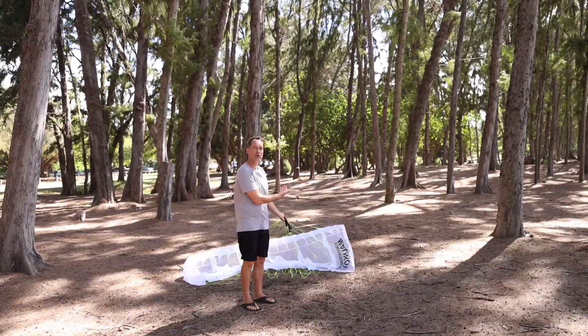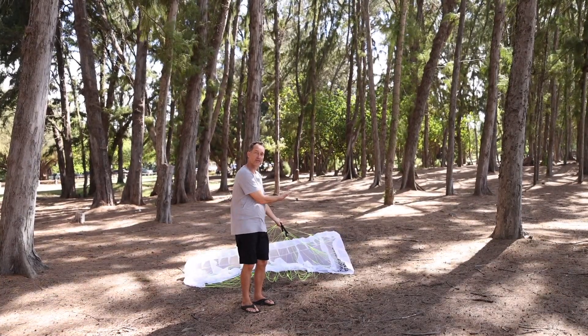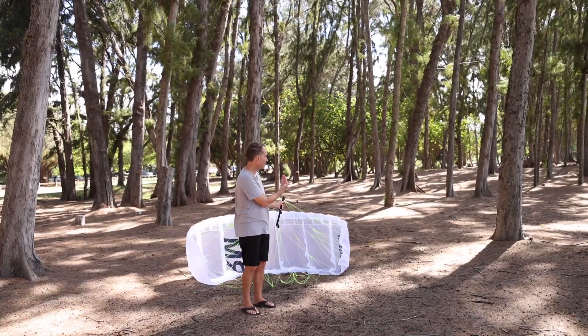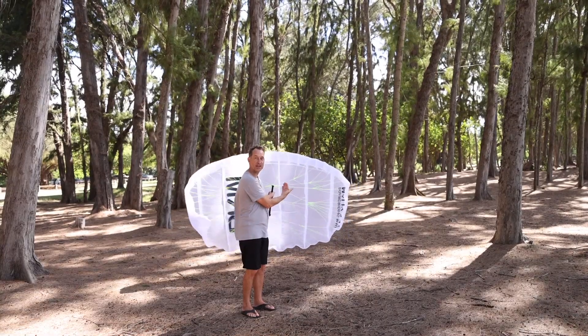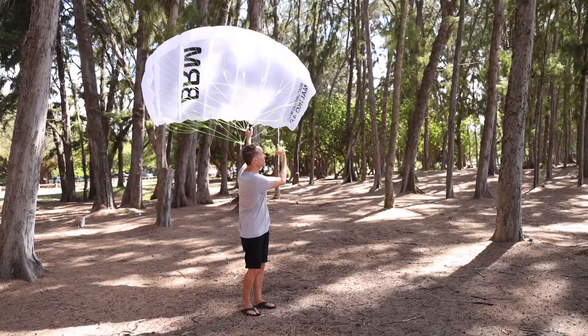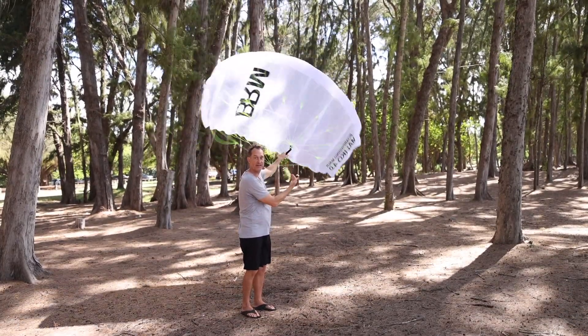The wing will mimic what you do with the bar, so if you slowly increase the angle of attack and slowly bring it up, you can control how much it comes up and how quickly. You can stall it right back in the window or slowly let it climb. It's all in your wrist — both in terms of angle of attack, window positioning, and side to side.